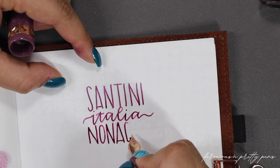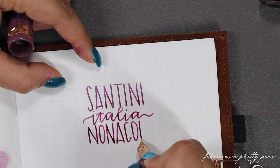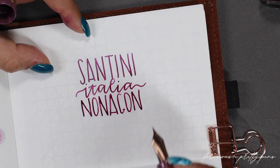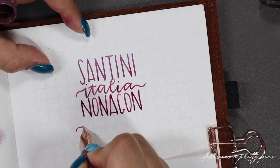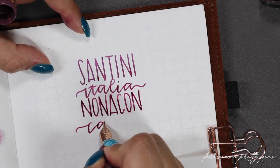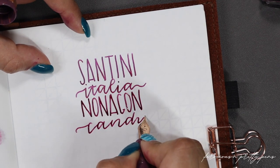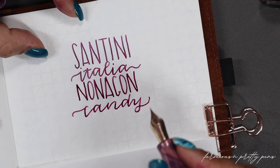The other thing is, because these have fairly wet feeds — because they are ebonite — it's just a super juicy, delicious writing experience. I think I picked the right color to use in here, and yeah, it's keeping up just fine as I'm writing. I'm not writing super slow like I usually do, but I'm not writing very fast either, so keep that in mind. The base colors in their collection are fairly wet in my experience.